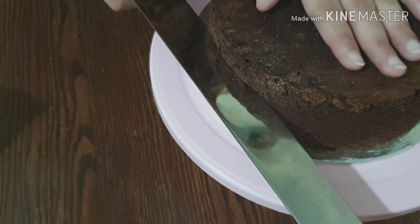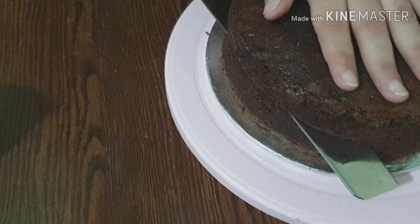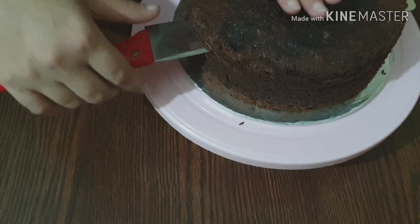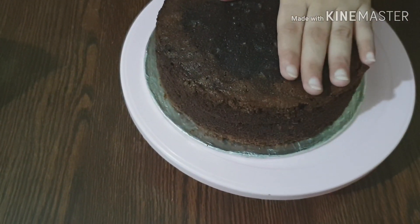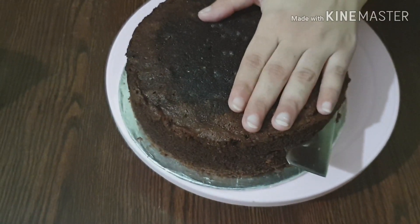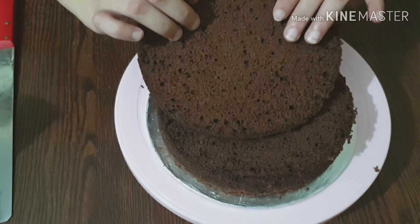Keep the knife in the middle but do not cut straight through — instead, move the knife up and down as you go across. Now look at the first layer. Cut through to complete the first layer.